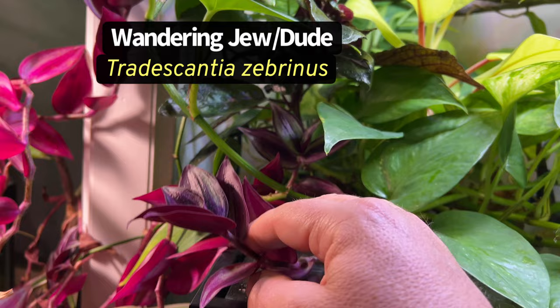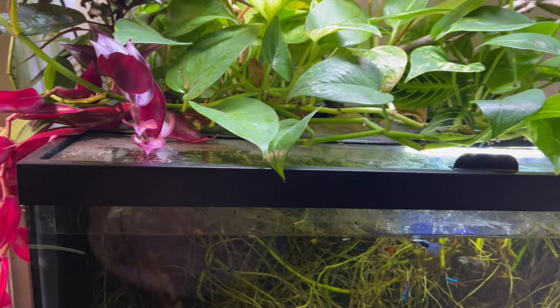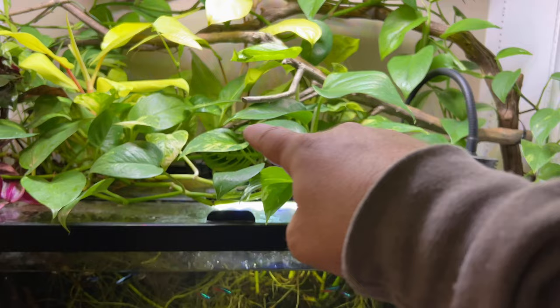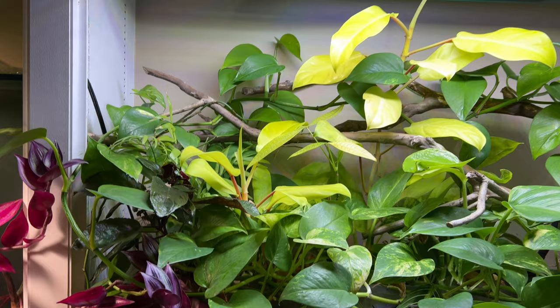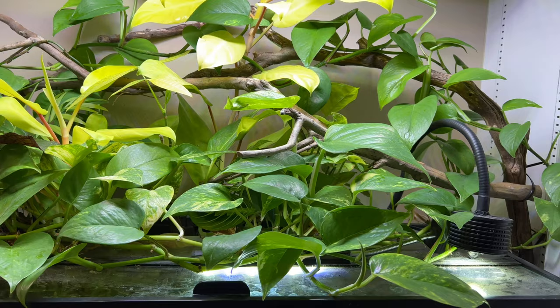This Tradescantia, or wandering dude, is actually growing from this beta jar right here and it's really doing very well. It's starting to grow over onto this setup and I'm thinking about taking cuttings from the jar and putting them in certain areas because I think that purple would really help add some interest to the background. And of course I've got so many plants already crammed up here and I'm talking about adding more, but that Tradescantia is going to grow pretty tall, vining and growing quickly.